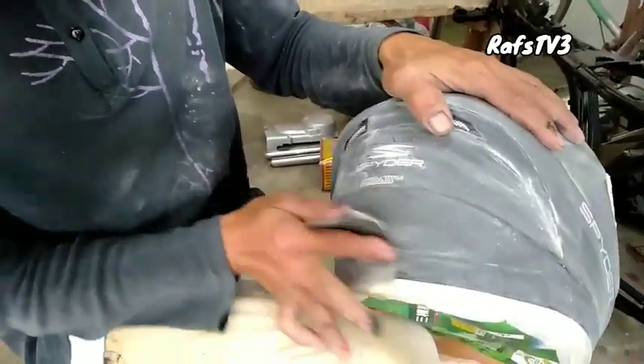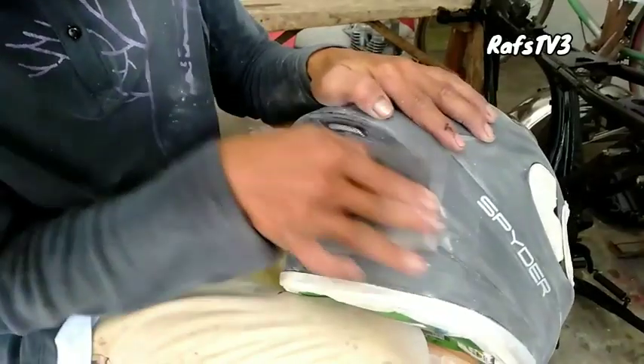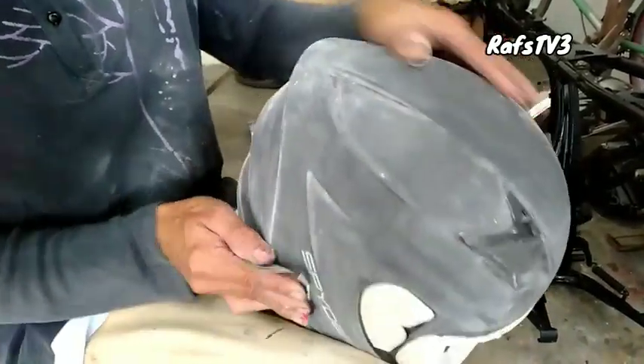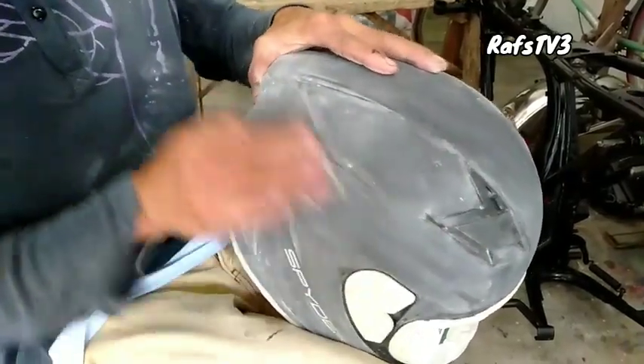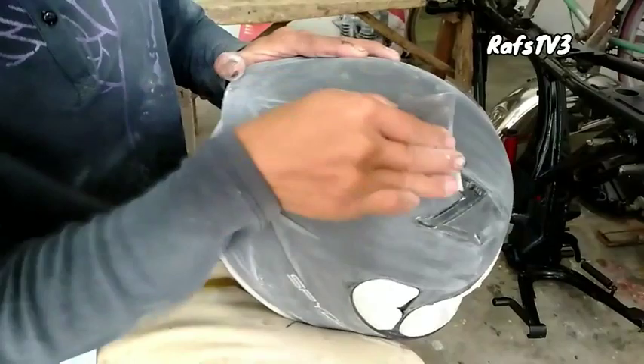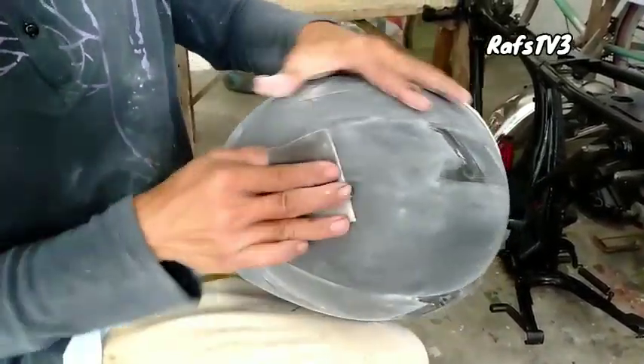Bago ko ginawa ito, tinakpan ko muna yung mga dapat nakpan para hindi malagyan yung ating foam dito sa loob. Yung kanyang para bang upholstery sa loob — upholstery ba ang tawag doon? — para lang hindi siya marumihan sa loob kasi mag-aalik kabukto pagkaanilihan natin, pagka tinanggalan natin yung kanyang mat clear.